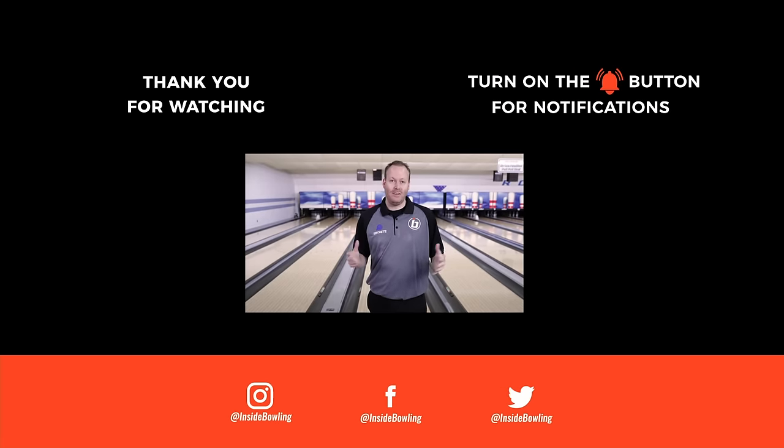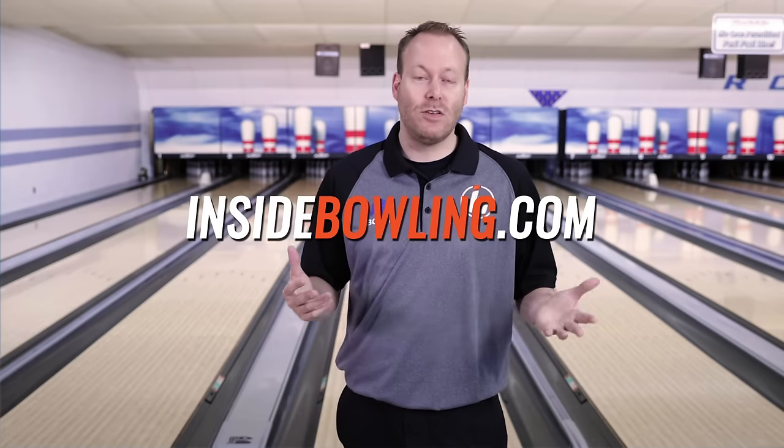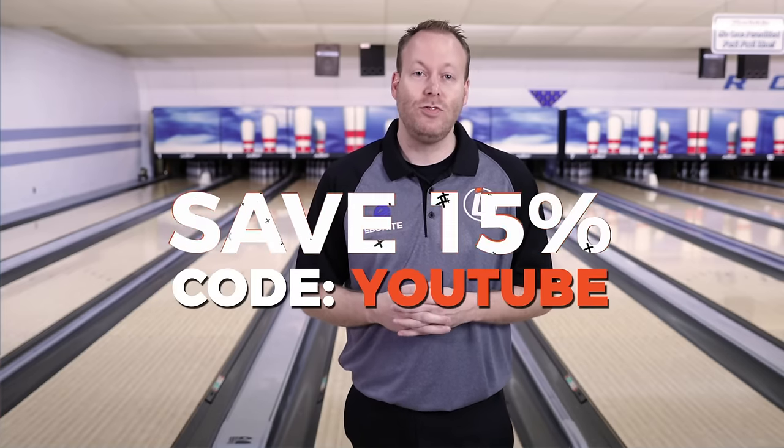We are so blessed to have coach Mike Shady here on the Inside Bowling YouTube channel. Hope you're learning a lot from all of his tips that we're providing for you. If you did learn something today, please hit that like button and make sure you subscribe to our channel to stay informed about all the new tips coming out. If you'd like to support our channel, head over to insidebowling.com where we do sell some merch. We've got a coupon code for you today — it's YouTube. Type in YouTube and you save 15%. Thanks so much, and we look forward to helping build your game.